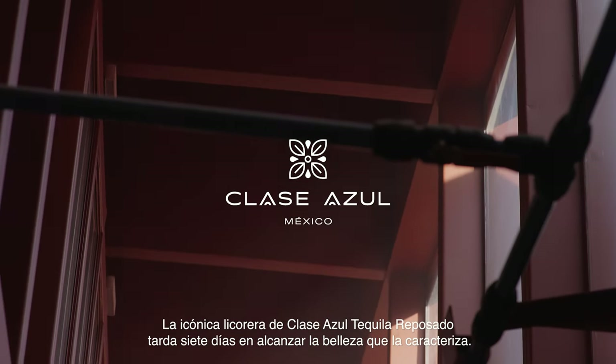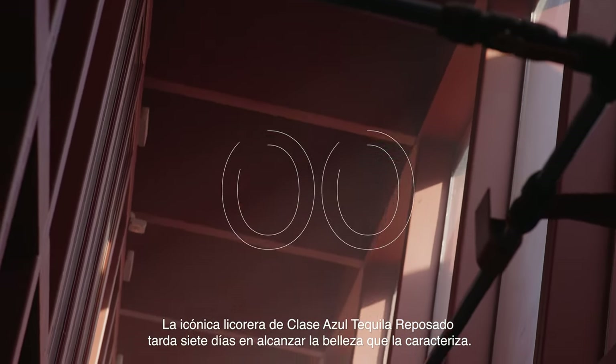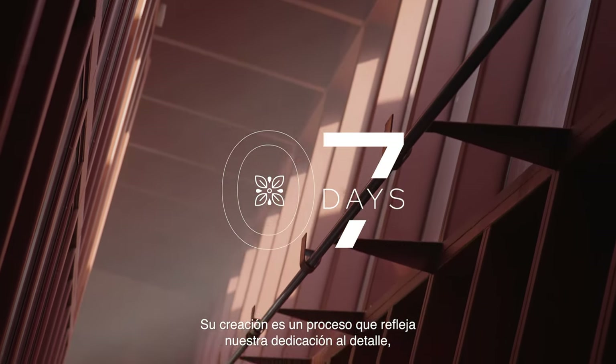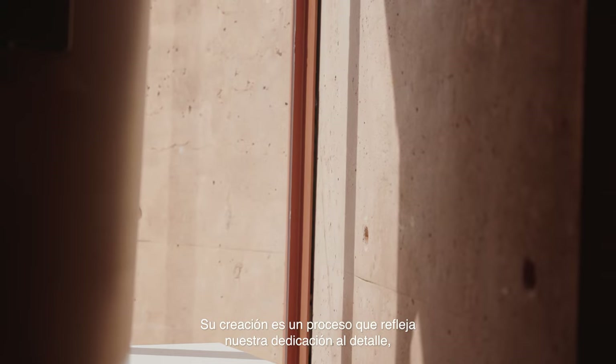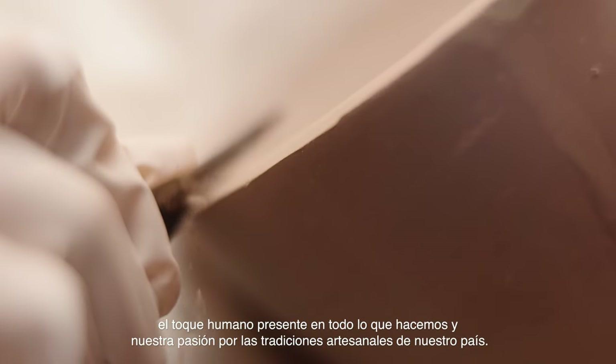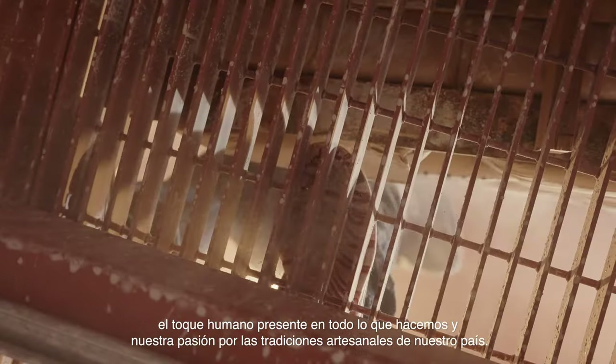It takes seven days to achieve the beautiful features that distinguish Clase Azul Tequila Reposado Iconic Decanter. Its creation is a process that showcases the attention to detail we give to each piece, the human touch that is present in all that we do, and our passion for our country's artisanal traditions.